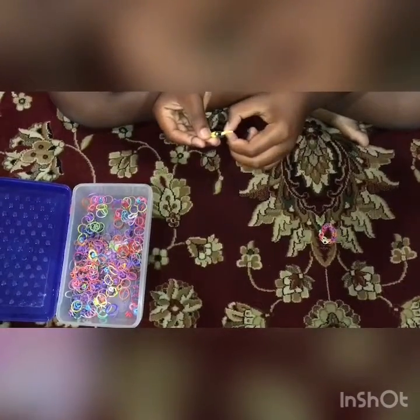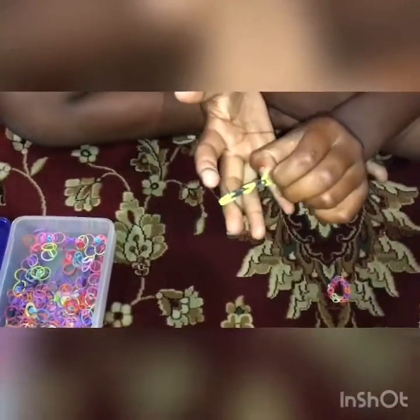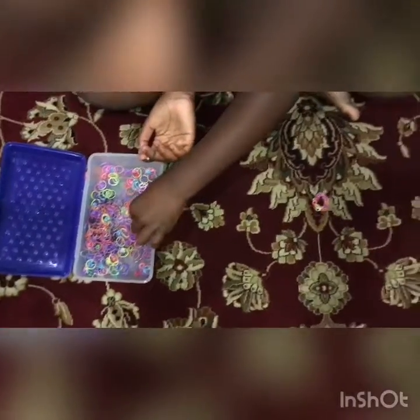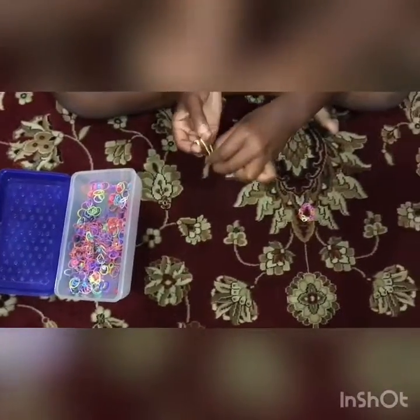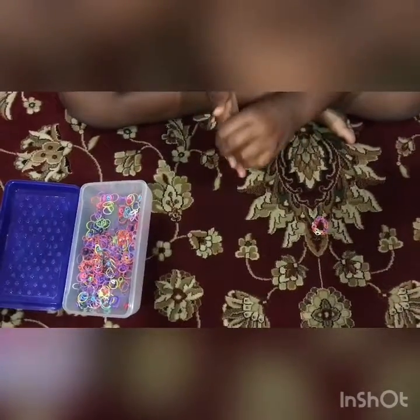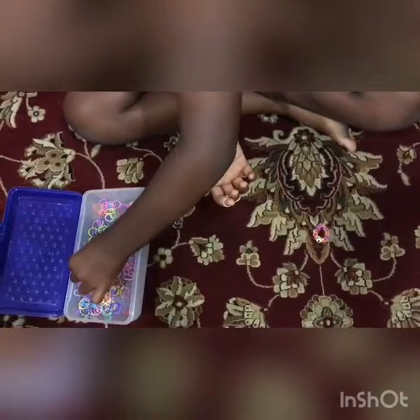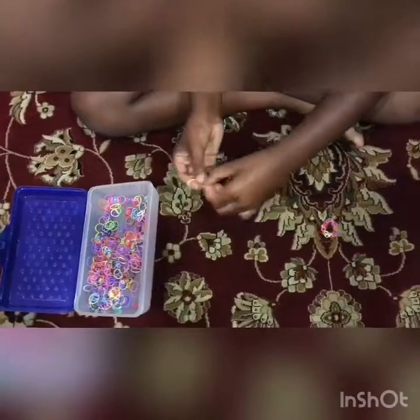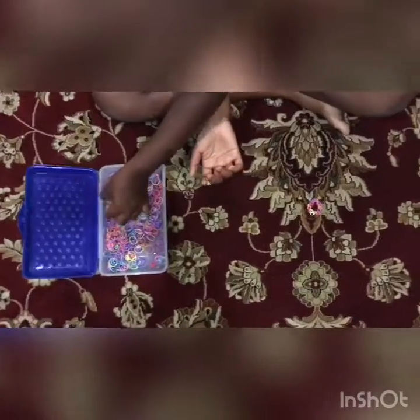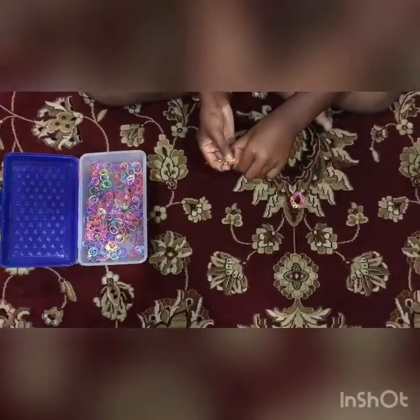Look at how it formed! So back to making the bracelet — you need to make a circle and then take the bottom part, put it over your finger, take the other side, put it over your finger.